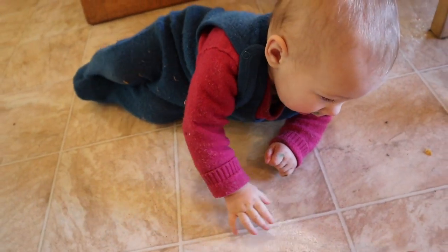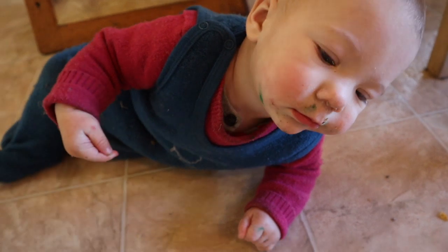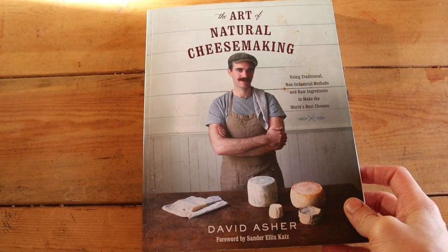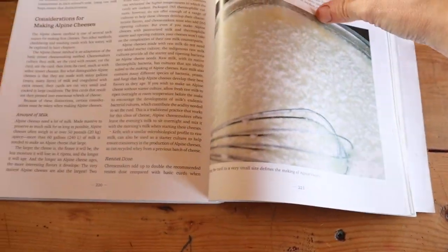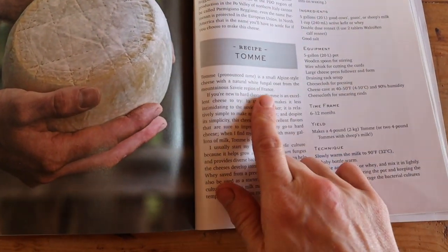I've been vacuuming my floor so often and yet she still finds things - she found a crayon earlier, as you can tell by her face. For those curious, this is the book I'm using and I'm following this Alpine cheese chart here. It's just some overall explanations and then the recipe.